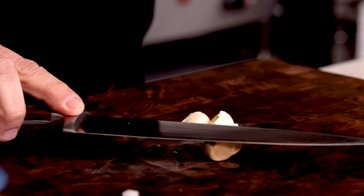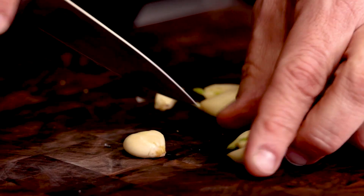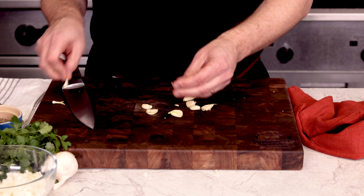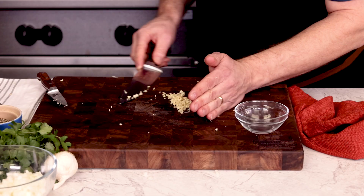Smash a few cloves of garlic with the side of your knife, peel the outer skin and chop things up pretty fine. You might find a little green sprout coming through the clove — you'll find these on fresh garlic you've had sitting around maybe a little too long. Just pull those out while you get rid of any firm bits on that root end. With our cloves ready, we'll chop things up pretty fine.